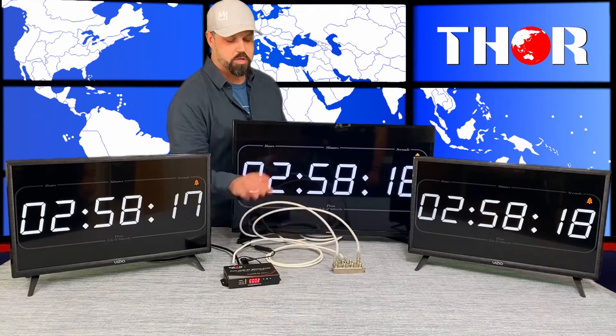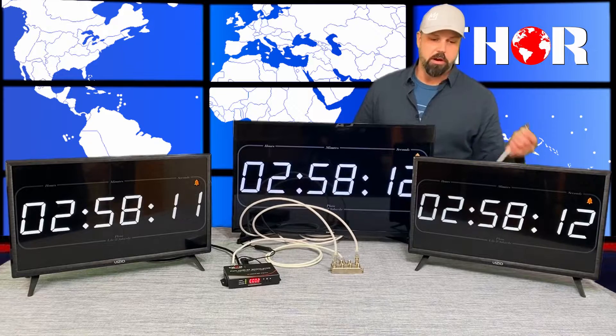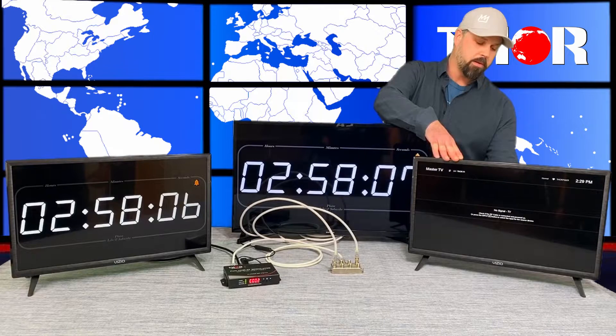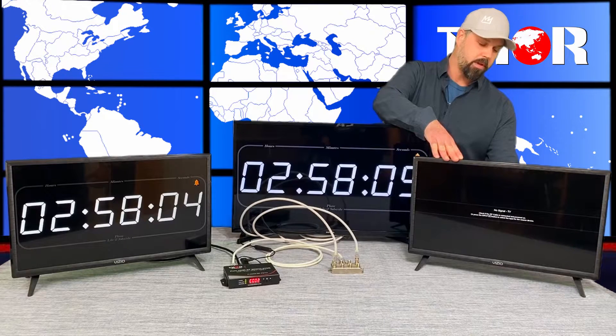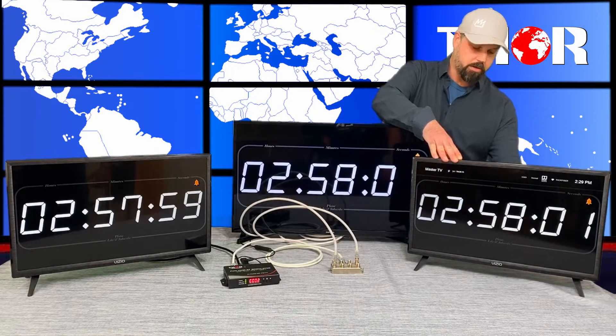We only have two outputs going to two TVs, and as you can see, if I were to unplug one of these TVs' RF cable, you're going to see that the picture goes out — and then just as quick, plug it back in. There you go, it's going to come right back up.